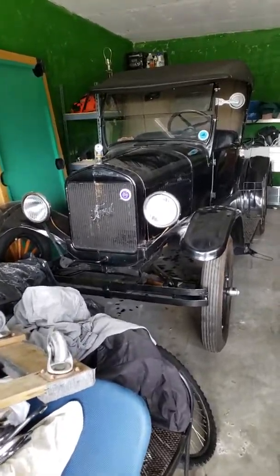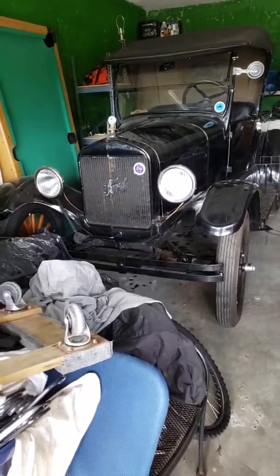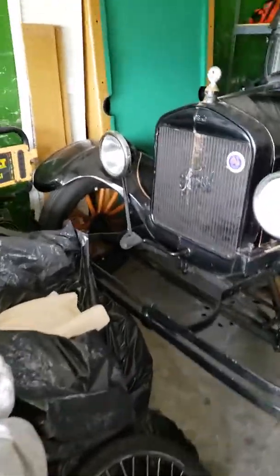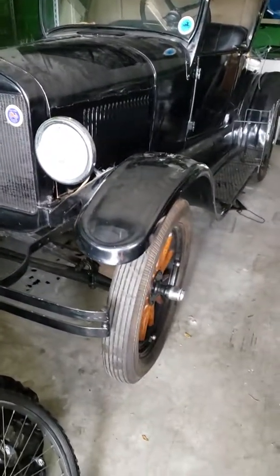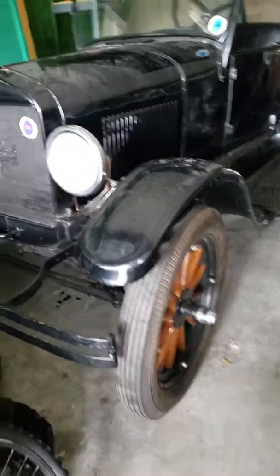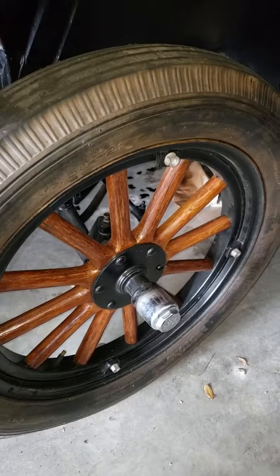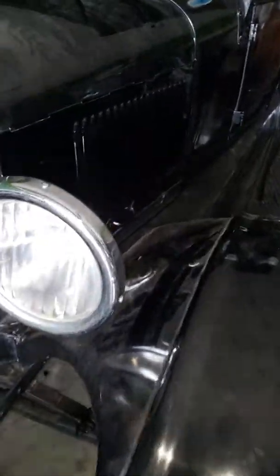What we have here is a 1926 Ford Model T, and let me tell you, this is in beautiful condition. We're going to walk around — it's buried in a garage, we can't get to the other side, but I'm going to do the best I can to show you everything this vehicle is all about. As you can see, it has beautiful wheels, nice tires, and there's no rust that I can see on this vehicle.